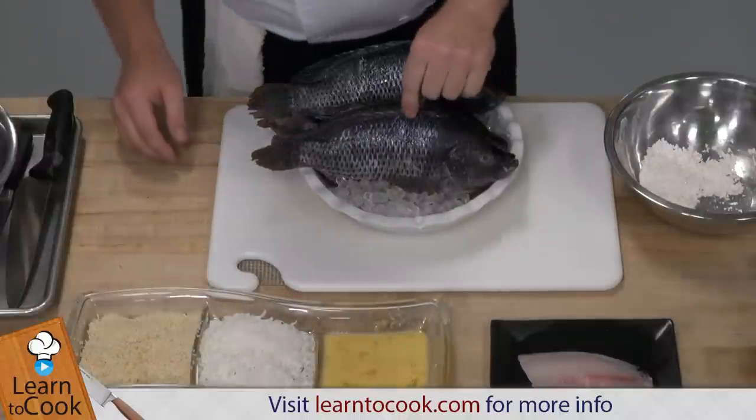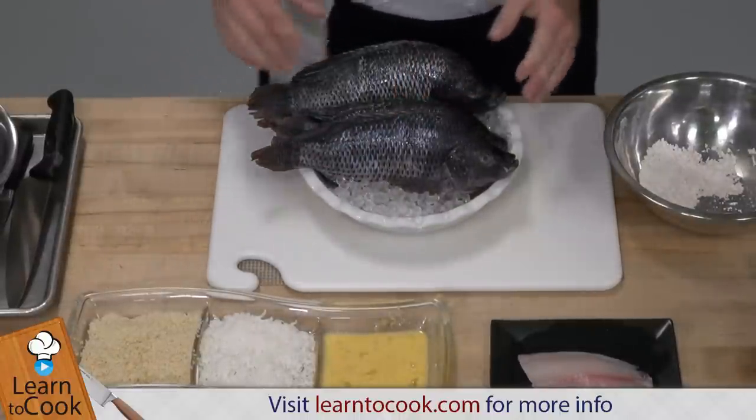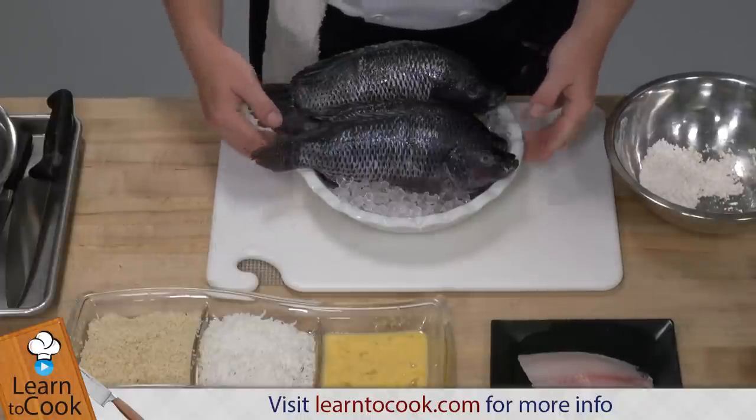I have tilapia right here in my little bowl with ice. It's a round fish, it comes out to have four beautiful fillets. It's a very economical fish, it's not very expensive, it's very lean, it has very little taste or fishy taste.